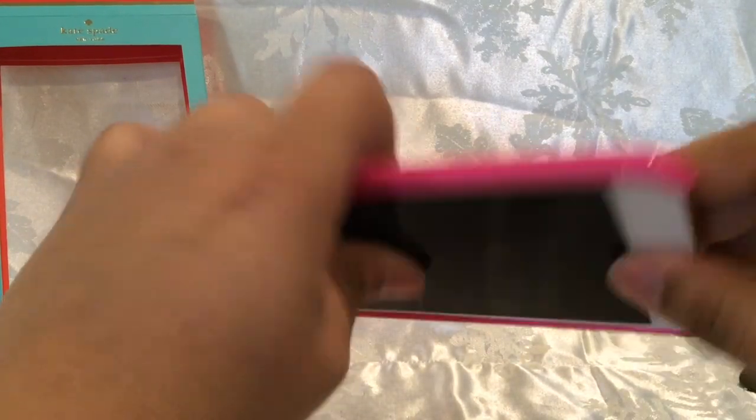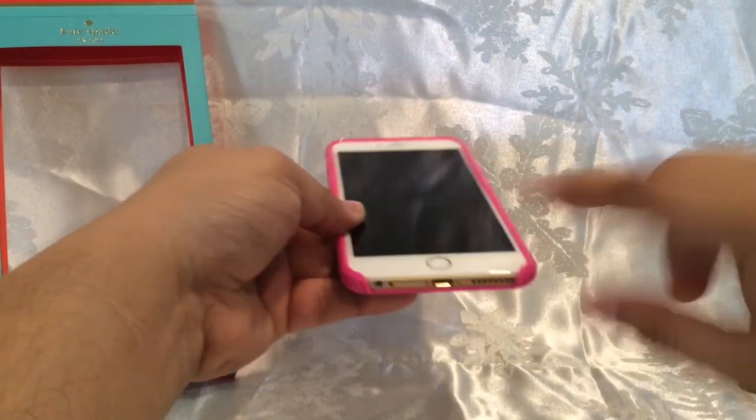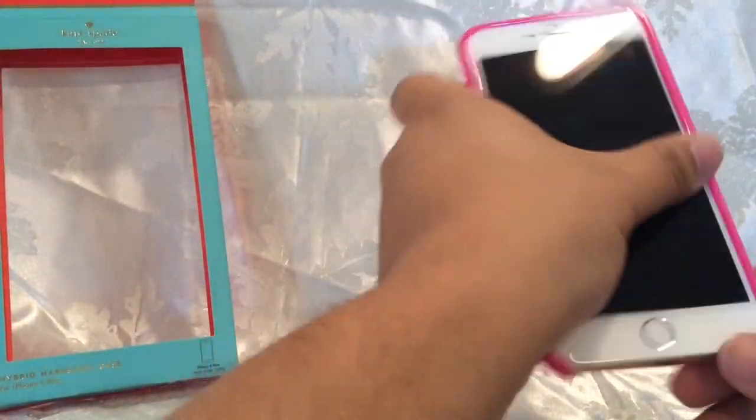Overall I think it's a good case. If you have a dock, this would be great since it doesn't cover the bottom. It does add a little bit of weight, but you can't really tell — it actually feels really good in the hand.